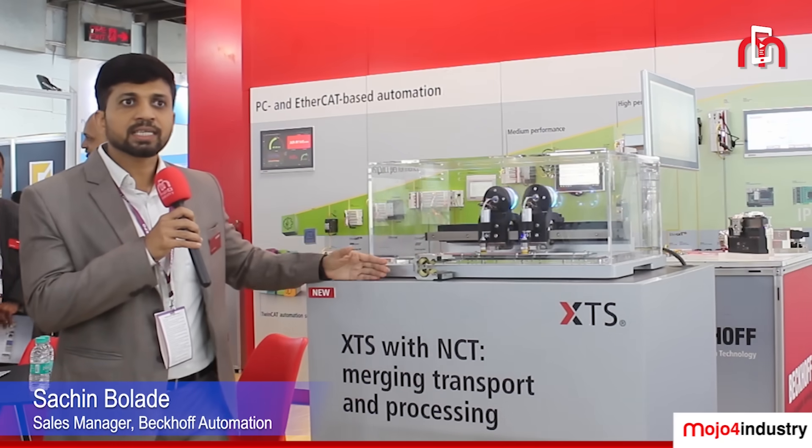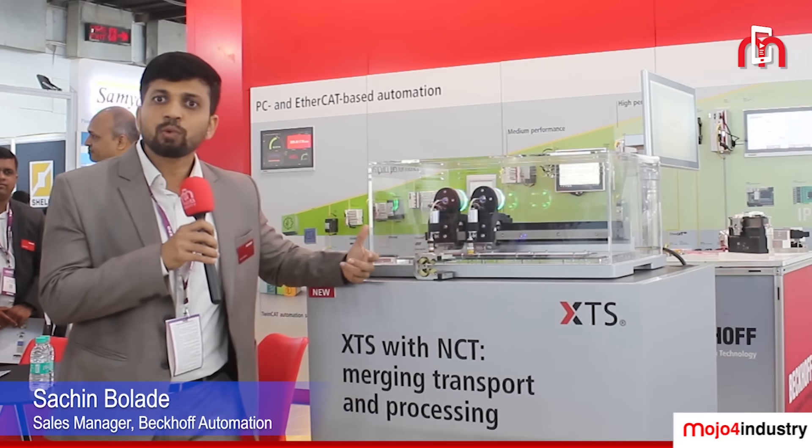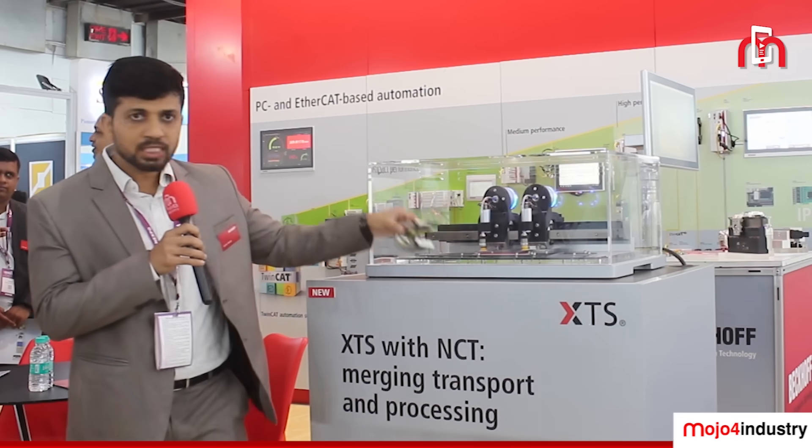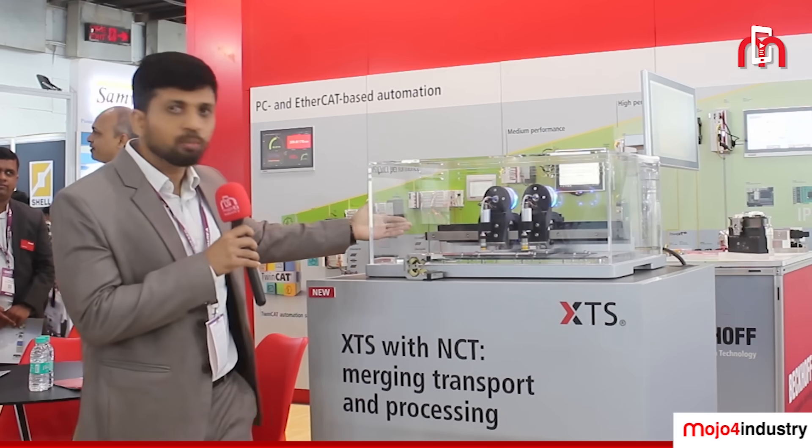Hello, I'm Sachin Bolade. Here we are showcasing the XTS — the Extended Transport System — which provides an optimal solution for every application. XTS has two different parts: the mover and the motor module.